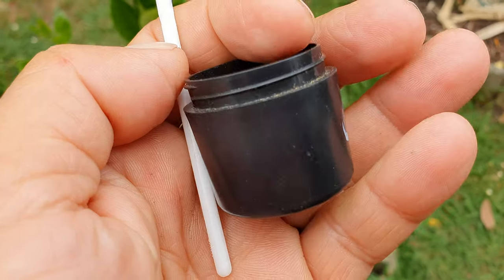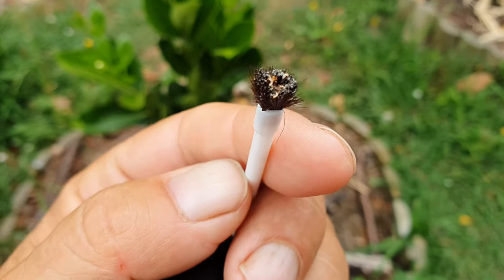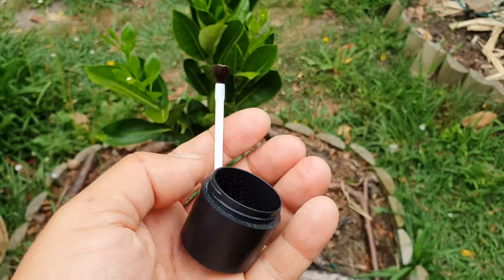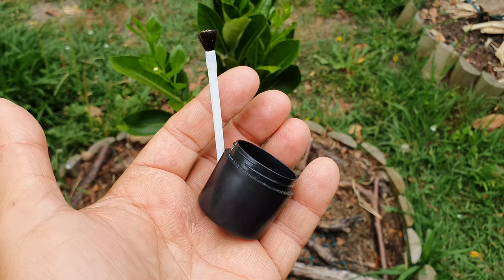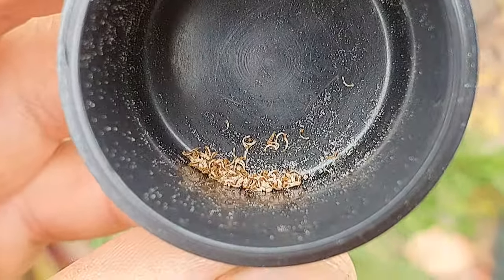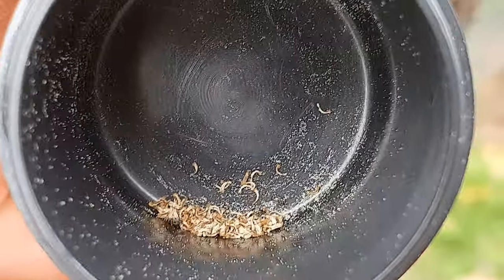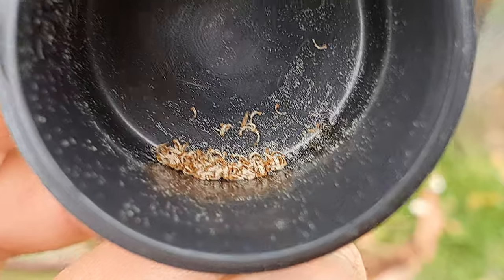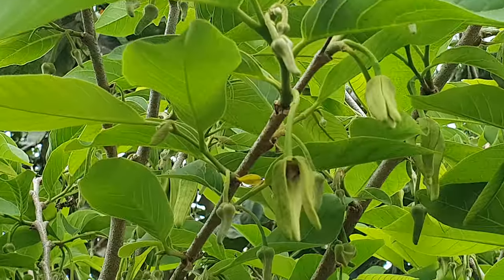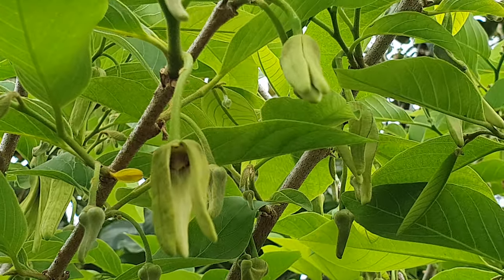All I have is a little container and a brush, which I already used on the custard apple earlier — just a couple of flowers. Those are the tools. So I go around collecting pollen from the male flowers. You can see some bugs in there already, in the flowers with collected pollen.